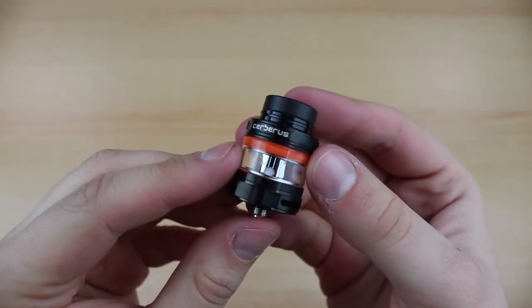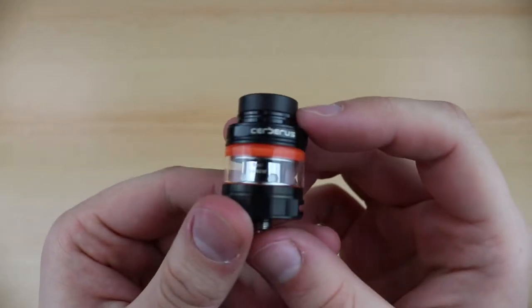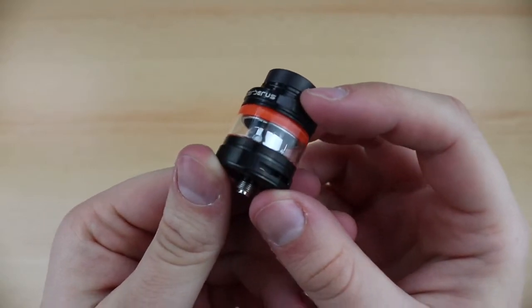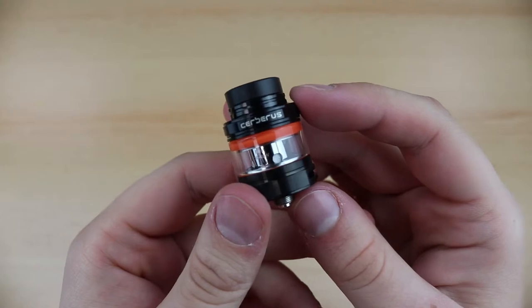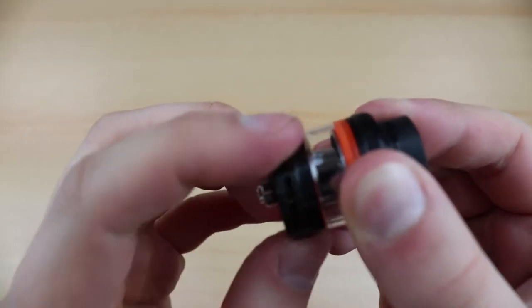The Cerberus tank features a 2ml juice capacity and sports a rubberized finish. The tank has a diameter of 24mm or 27mm if we opt for the bubble glass which is sold separately.